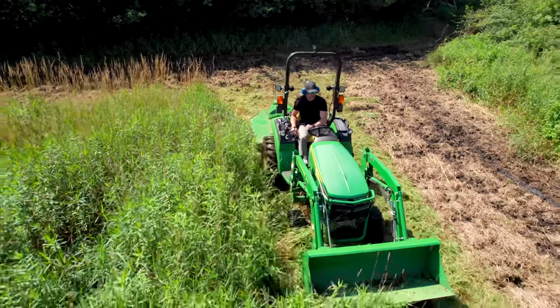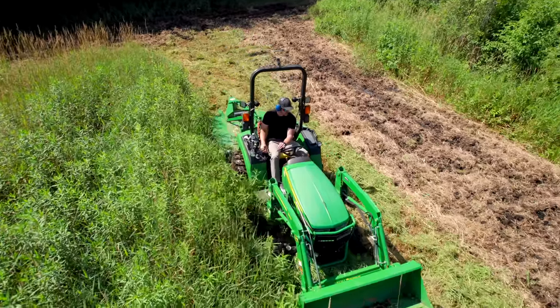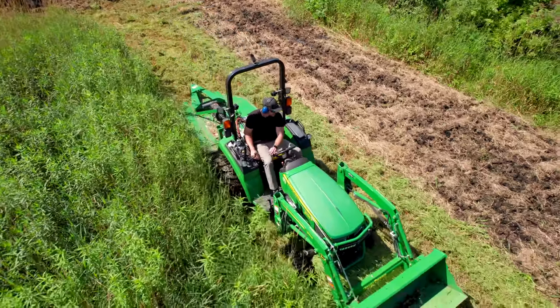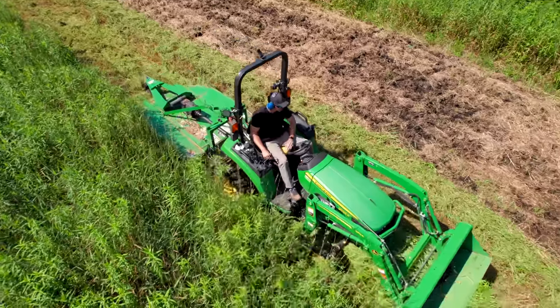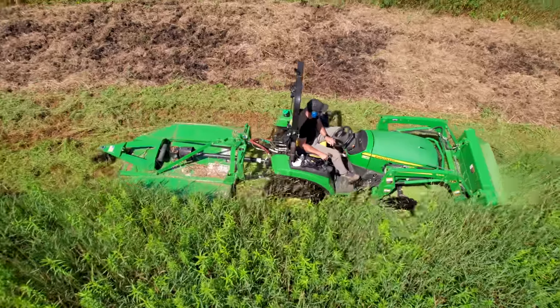If you have a five-foot cutter but it's just super nasty like what we're doing today, maybe you go slower — maybe you only take three or four feet. You don't take a full width, just to make it easier on yourself and easier on the machine. It's going to wind up being more efficient and less frustrating too.